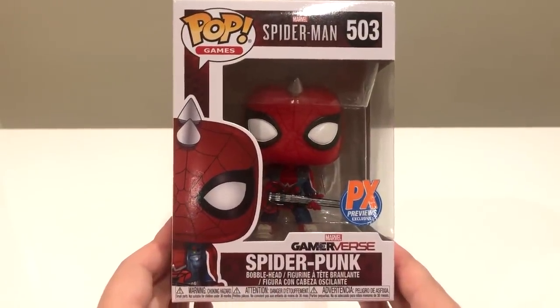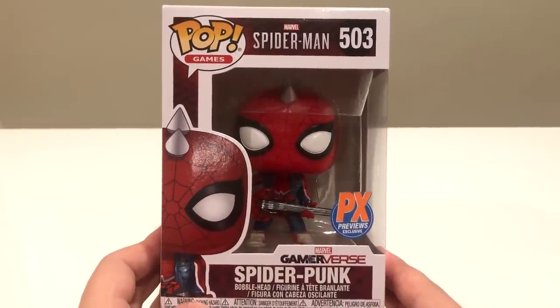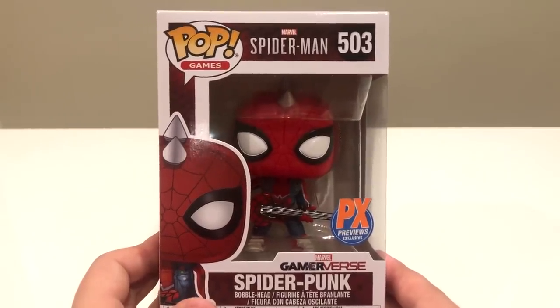I thought about unboxing them in two separate videos but decided to do both in one. We're starting with the Funko Pop, then moving on to the big one — the new collector's box, which I believe is exclusive to Walmart. So without further ado, let's get into it. Here is the first item on our agenda: the one and only Spider-Punk Funko Pop from Spider-Man PS4, or what some Spidey fans are calling it, the Spider-Punko Pop.